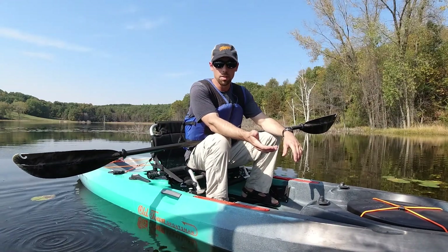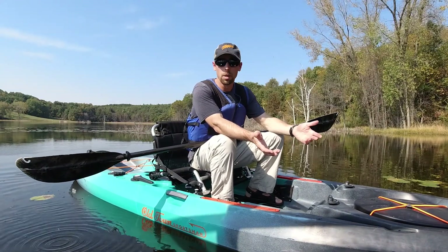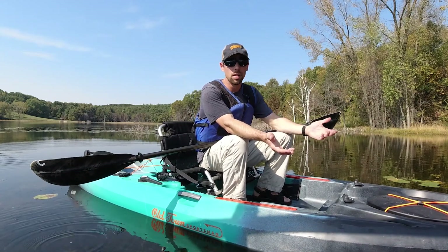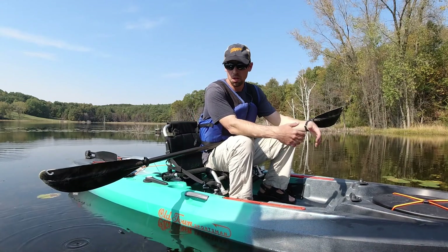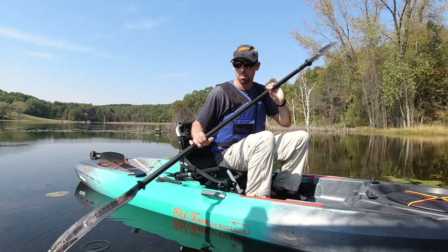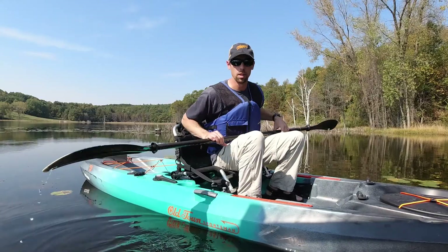Now keep in mind that today's conditions are pretty much optimal. It's very calm out here — very little waves, no boats flying past me. The air conditions are pretty warm and the water temperature is somewhat warm still. Basically if I fell in the water, it wouldn't be a big deal.